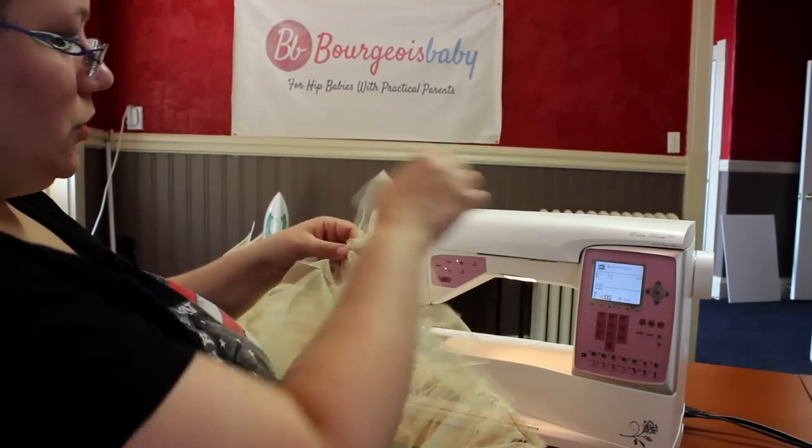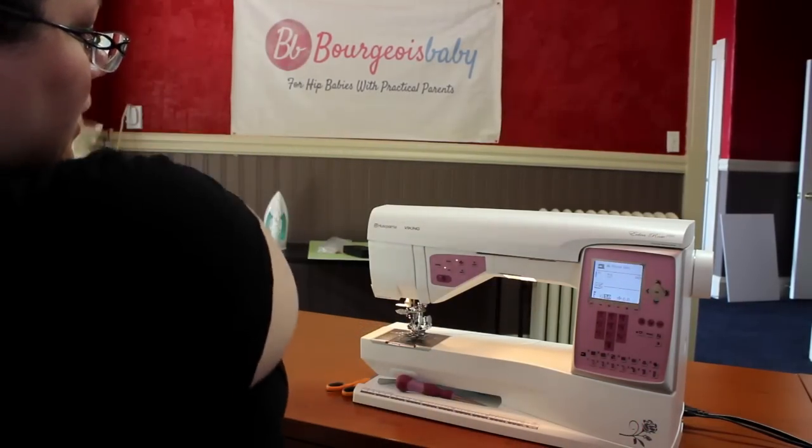Now I'm going to start ruffling the second pass. Now that I have ruffled my tulle through two passes through my ruffler foot on the sewing machine, I next start with the waistband.